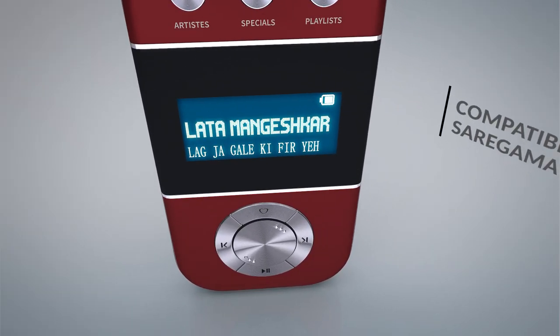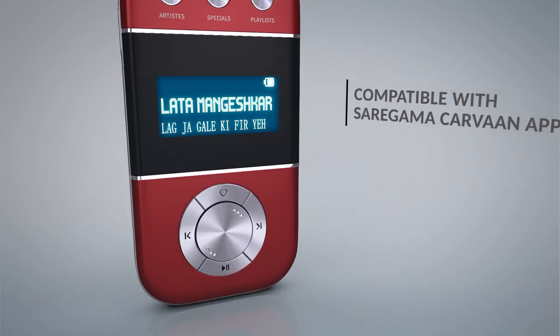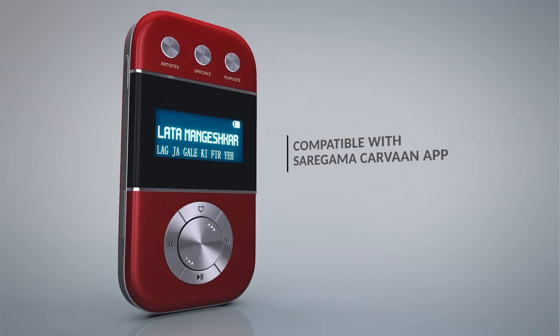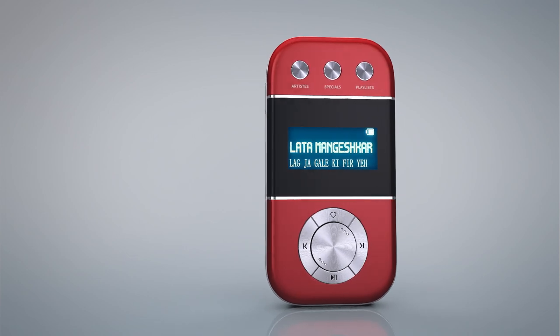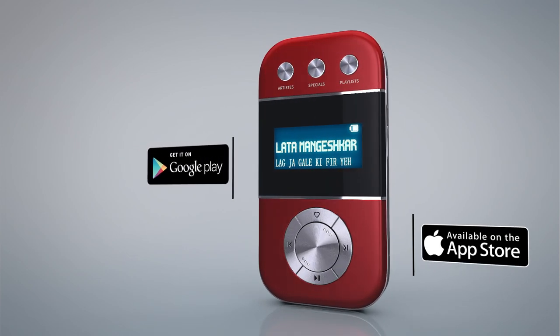Carva Go is also compatible with the Saregama Carva app, which allows you to select and play songs on the app through Carva Go. The Saregama Carva app can be downloaded from the Android Play Store or iOS App Store.